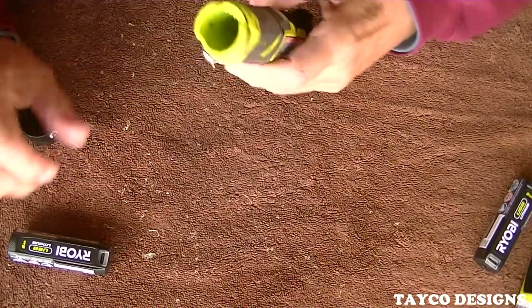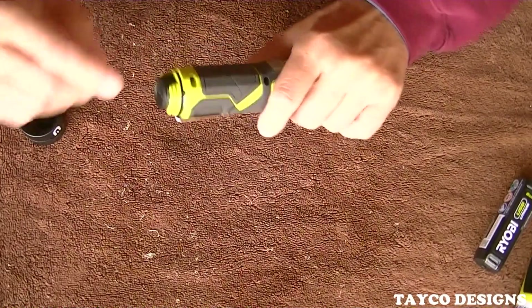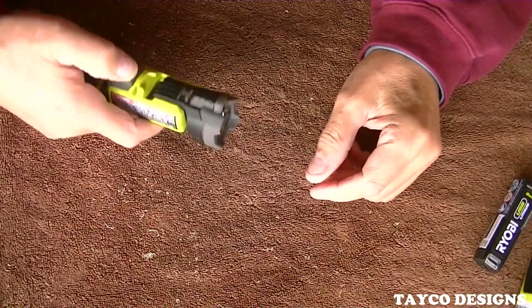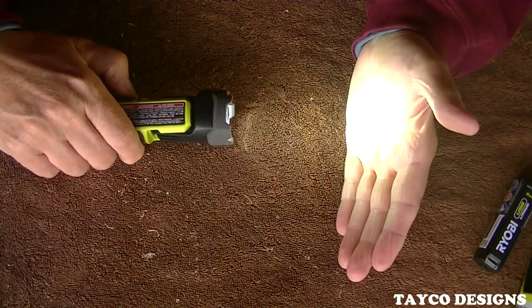I'm going to open this up, put the battery in, and twist it shut. It's got a high and a low and a laser. High. Low.